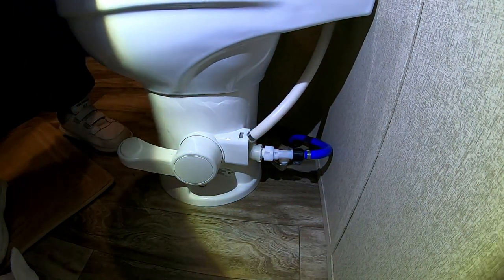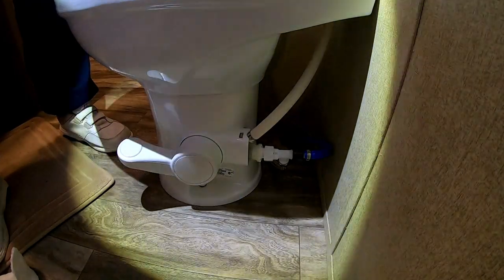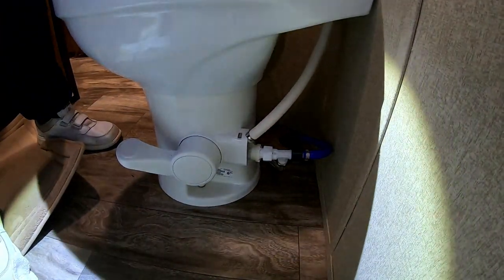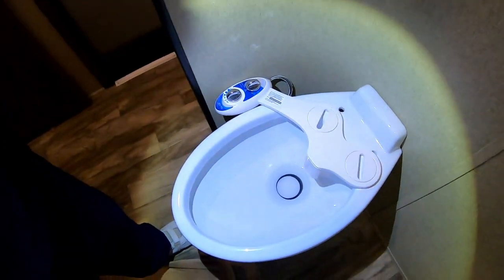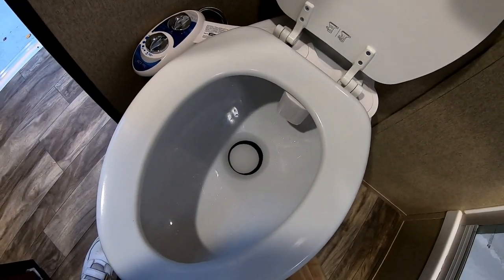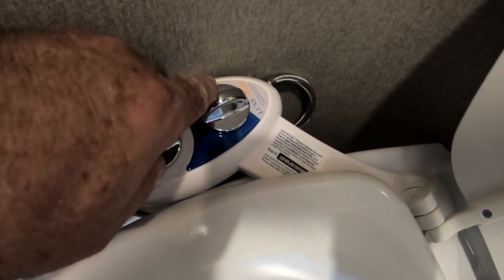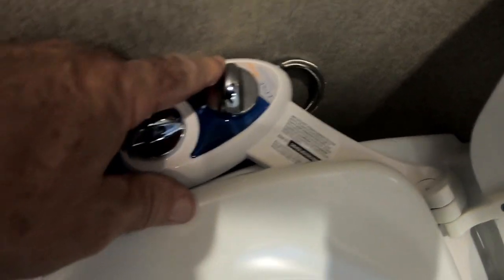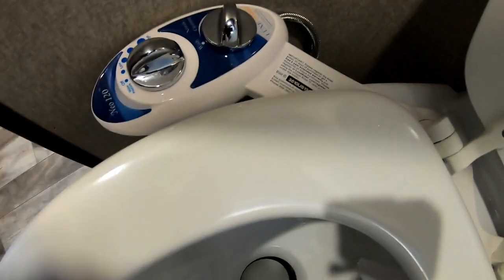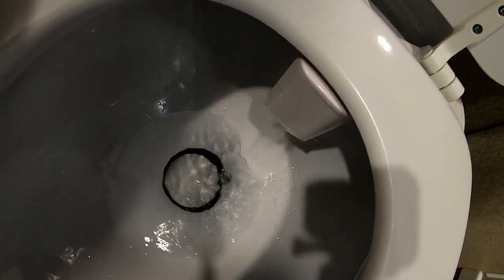So far so good — I don't see any leaks. I think now it's time to mount the lid. As you can see, I have very little water in here. This right here is the cleaning section. To clean the nozzle, you turn this that way — that locks the nozzle and water comes down around here. You can see it kind of dripping out there, so that cleans the nozzle.